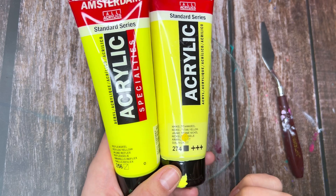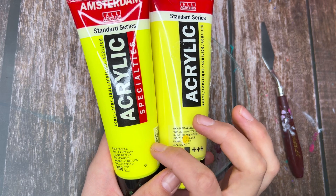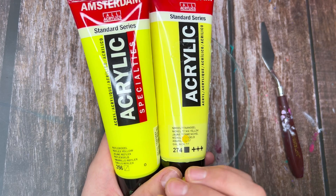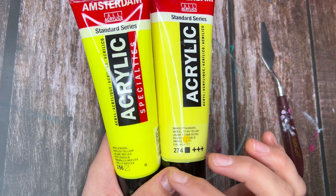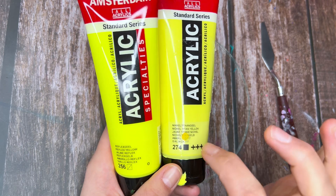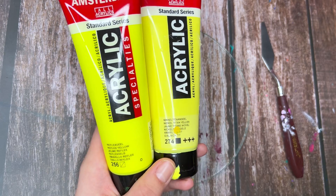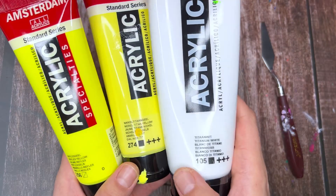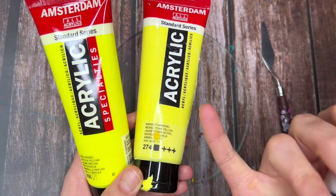Especially if you're painting on a black background, which we usually do, I find that neon colors always dry really dark and not neon — not bright or fluorescent looking at all. So you do have to tweak a little bit by adding opaque to the transparent to make them less dark. You can do white, or you can find a color that's kind of similar to the one you are mixing.